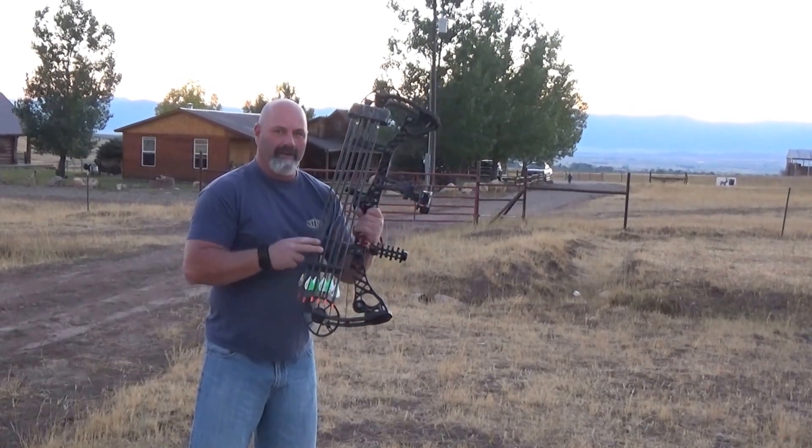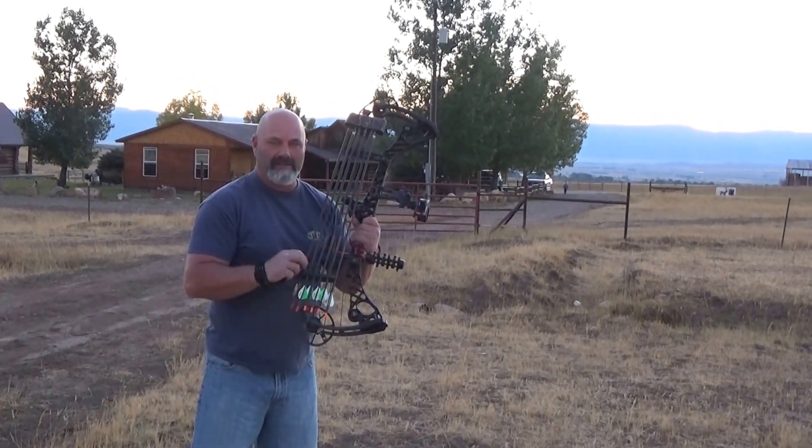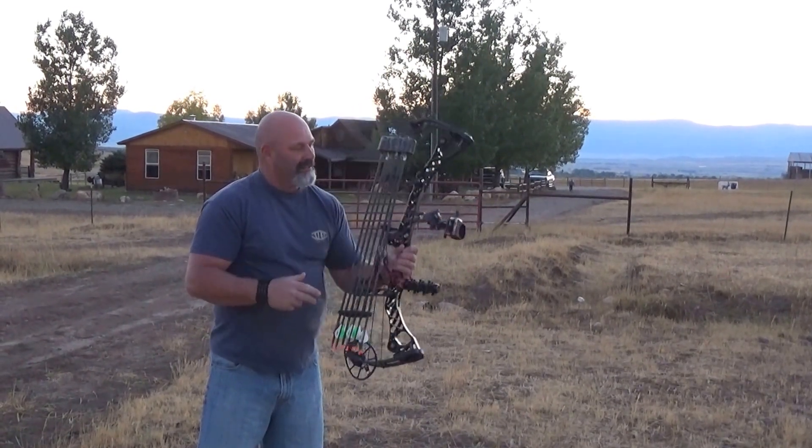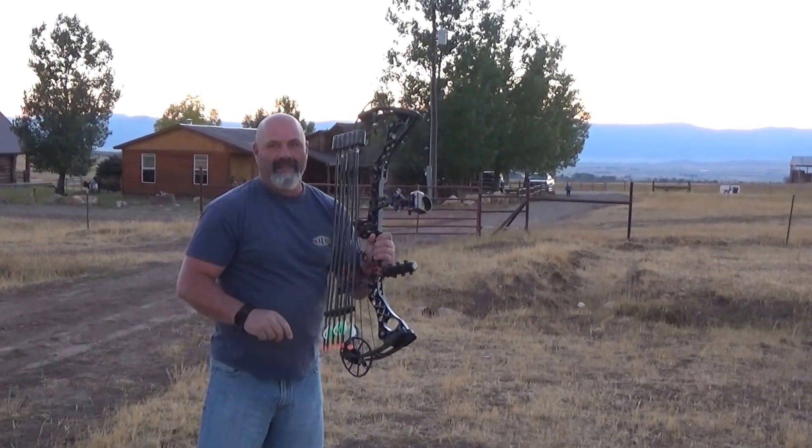These bows are incredible, the Quake arrows are incredible — they stabilize your arrow very quickly, great accuracy. Shooting the Black Gold sight. Thanks boys.